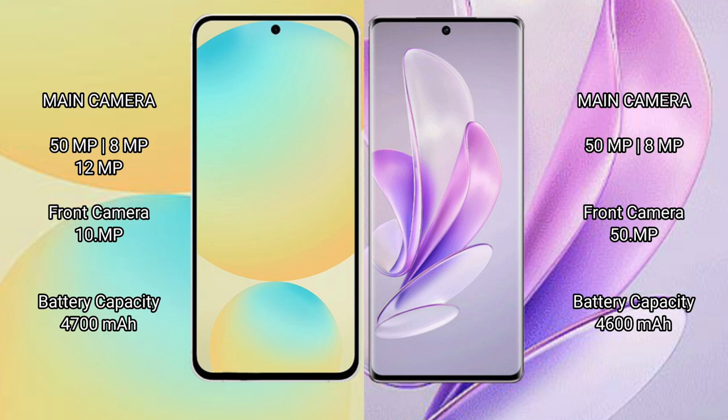Samsung Galaxy S24 FE has a 4700mAh battery with 25W fast charging support. Vivo S17 has a 4600mAh battery with 80W fast charging support.